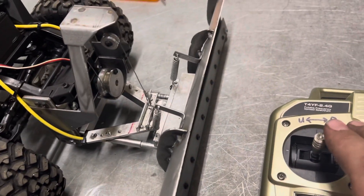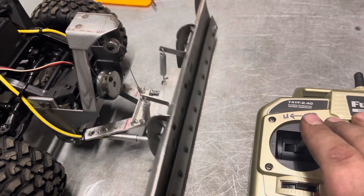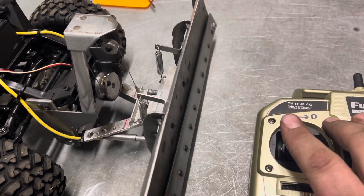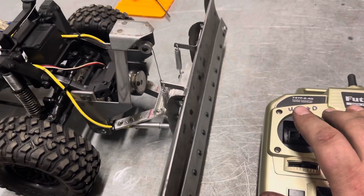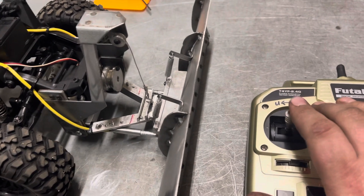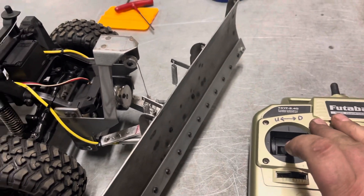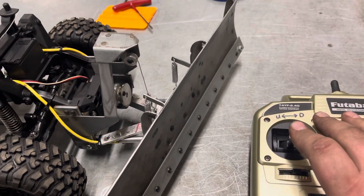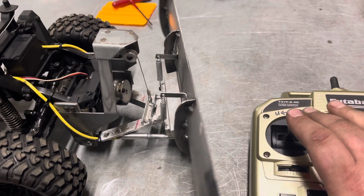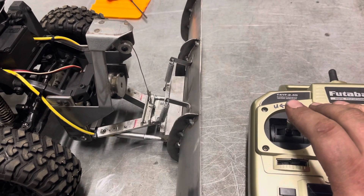So this is going to be up. I'm going to go up, turn it — left, there's left — right, straight, and then down.